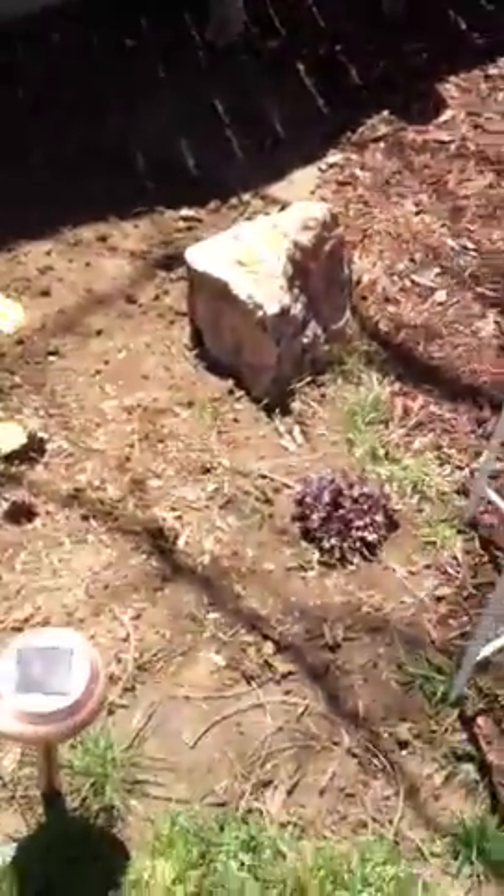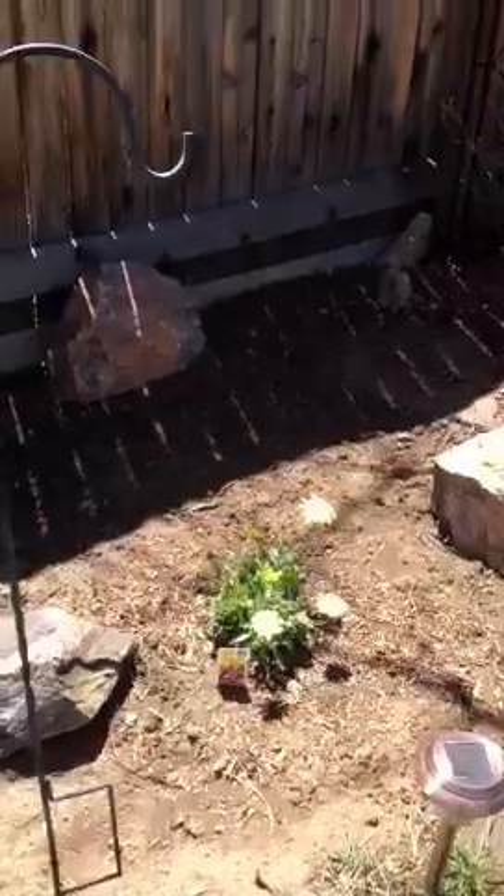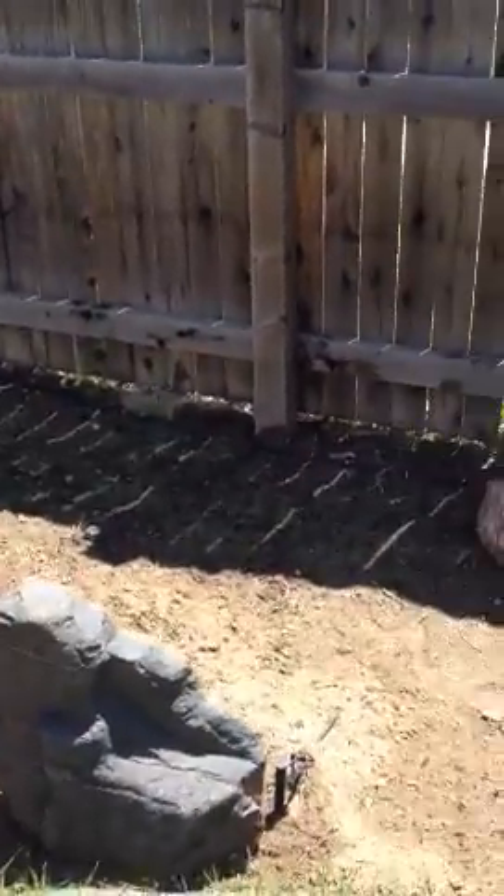We've got a Dutchman's pipe vine growing up there. We have our coral bells in from last year. We've got a bed of wildflowers that may or may not come up right here.